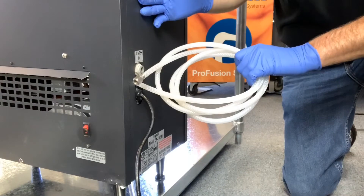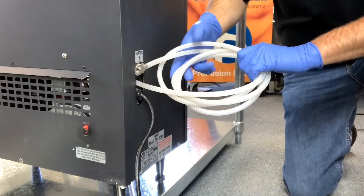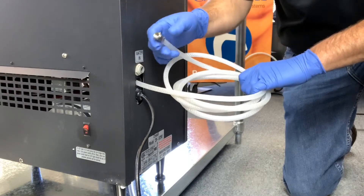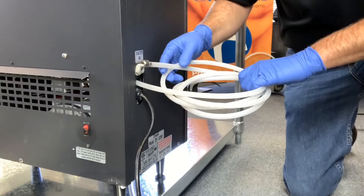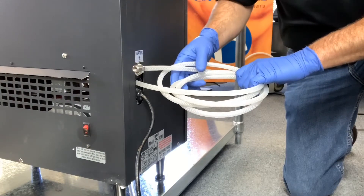This is the backside of a Cresale remote chiller or under-counter chiller. As you can see, we've got this quarter-inch braided tubing that has a quarter-inch flare nut on it. There are eight feet of quarter-inch braided tubing coming out of the back — this is the CO2 supply line to the integrated carbonation system.